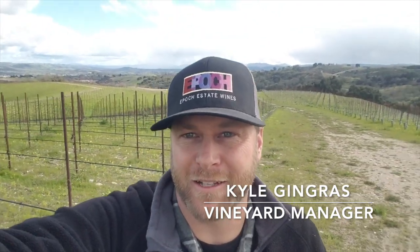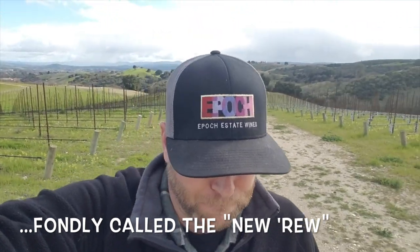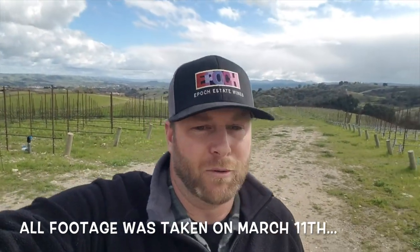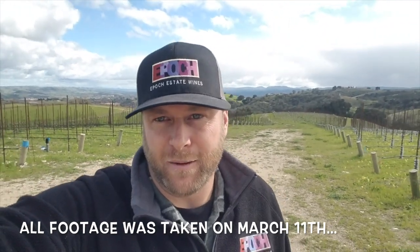Hello everybody and welcome to our first episode of Vineyard Talks of 2019. We are taking a little stroll through our newest established vineyard blocks here on the Padresky Vineyard. These vines were planted just last year in 2018. We are making our way through an incredibly wet winter — it's the beginning of March and we are well over 20 inches of rainfall here at Padresky Vineyard, close to reaching the 40-inch mark out at York Mountain.